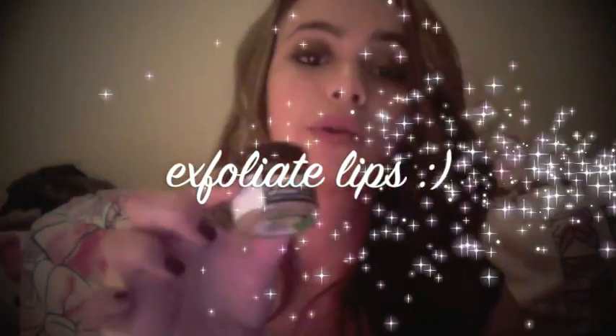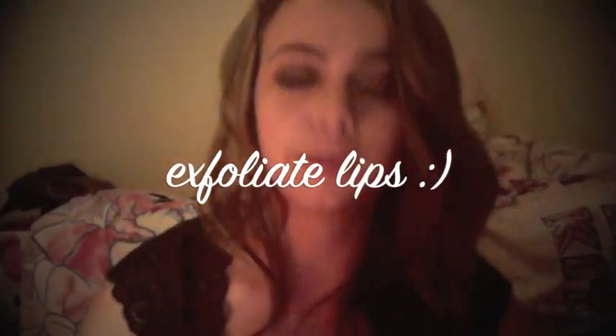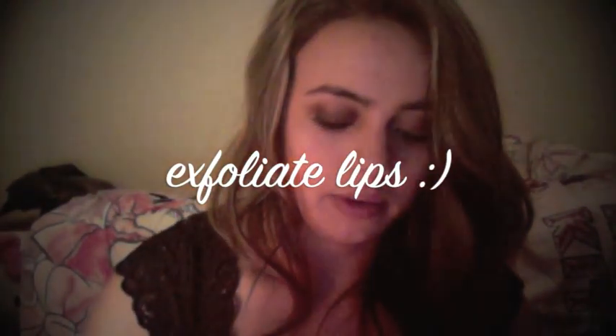First thing I like doing is exfoliating my lips. This is one of my all time favourites — the Popcorn Lip Exfoliator by Lush. I'm going to do just a little bit on.